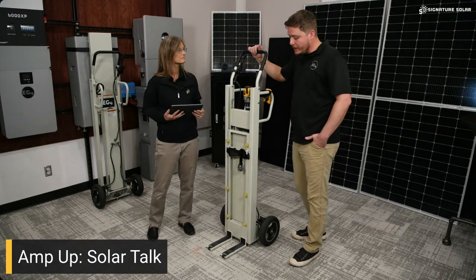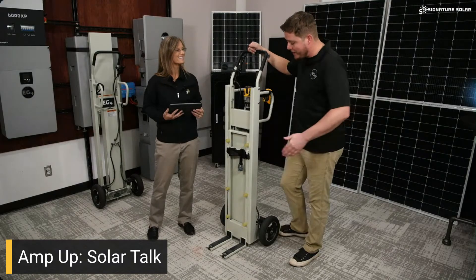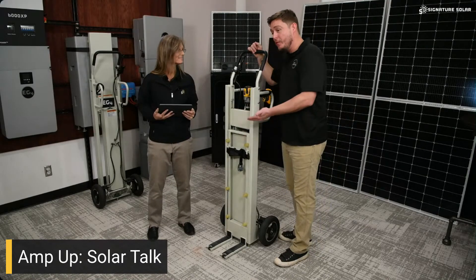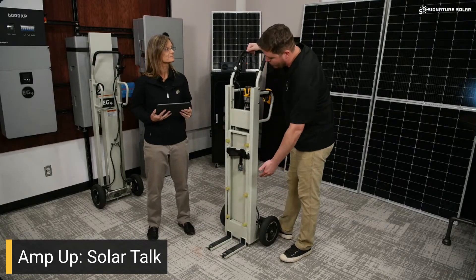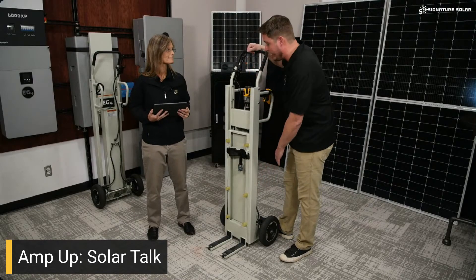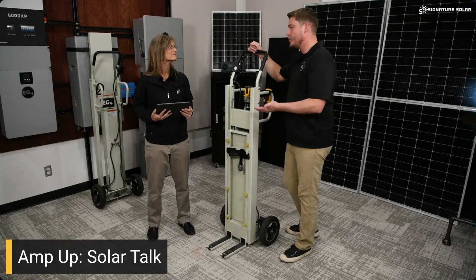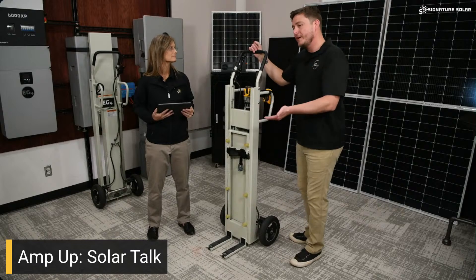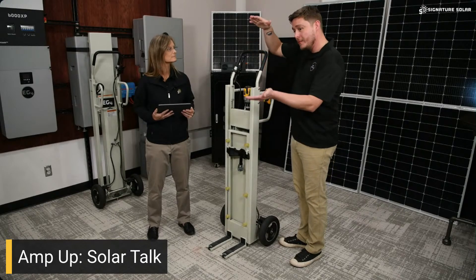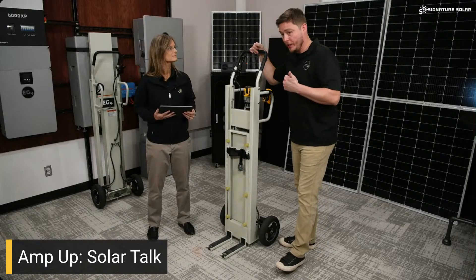One thing I want to mention: as much fun as this thing is, we never recommend trying to move the batteries when you're at maximum height. If you're up around the 25-27 inch lifting height, don't try and travel with that — make sure it's just barely off the ground, get your traveling done, and then when you get to your destination, go ahead and lift it up.